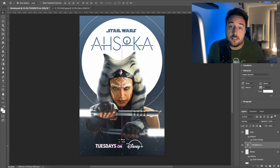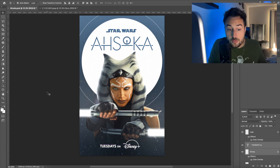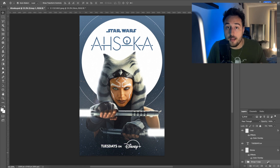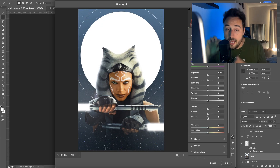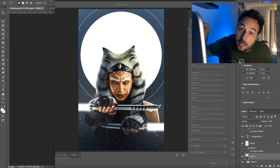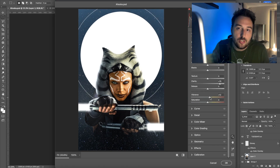Because this is such a simple poster and simple design, there's not really much to do to finish it out. The Camera Raw filter got me like 99% of the way there, especially using the classic Clarity slider — all the way up — to really add some of that crunch to it.